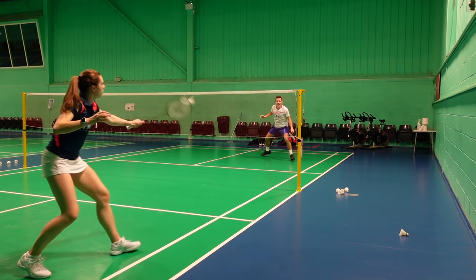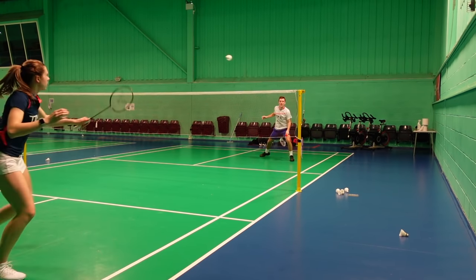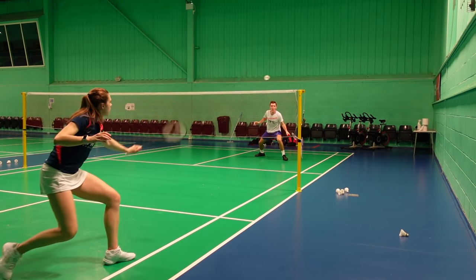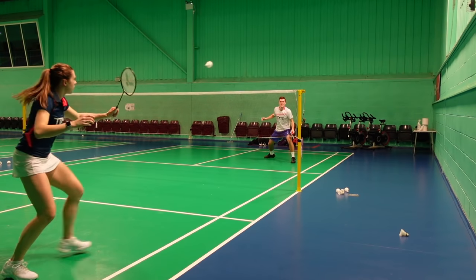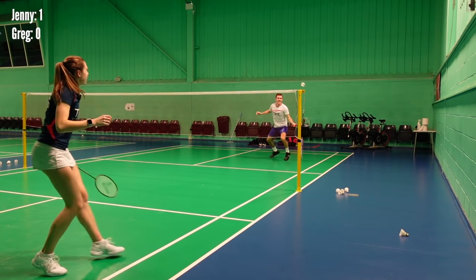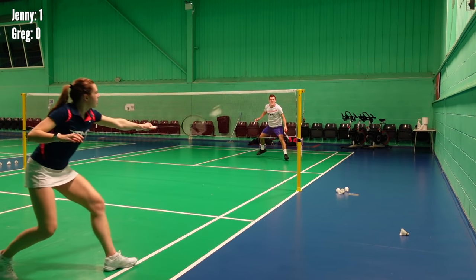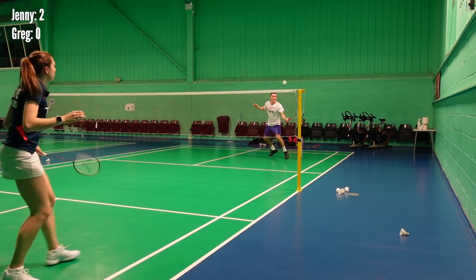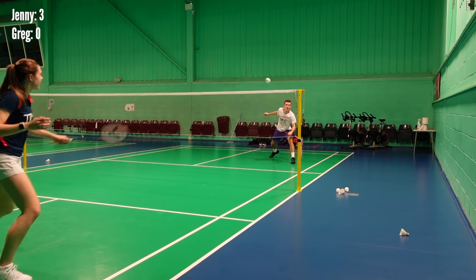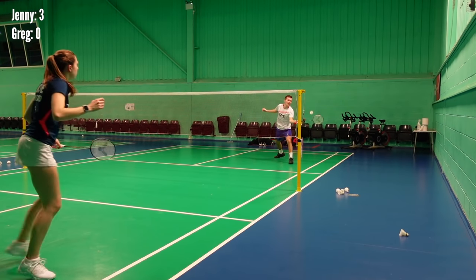Our final exercise is mid-court pushes, and this is a great exercise to have a bit of competition and also improve your shot quality, touch and control. Here we're playing a game where a shot that hits the net tape is a point whilst pushing it down the tramline, and it's first to five points. With all these exercises they are great for both singles and doubles players, however singles players in this exercise would of course be on the singles court.